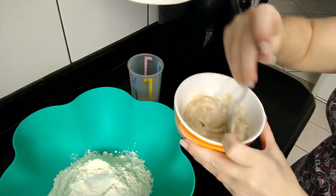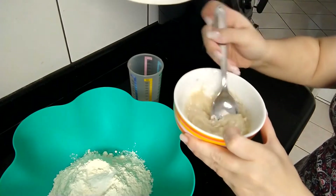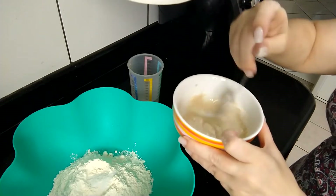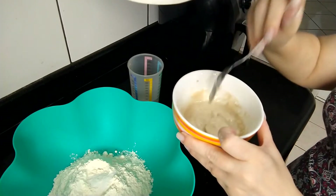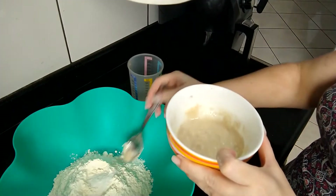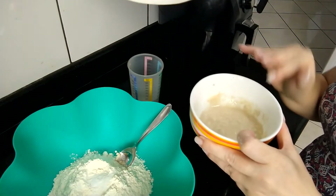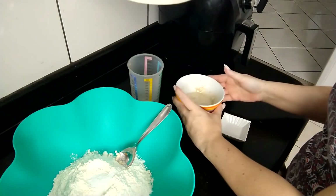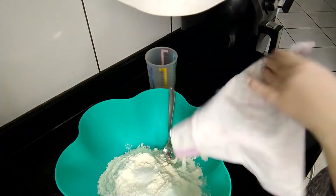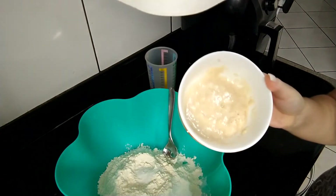Ele vai virar essa massinha. A esponja do pão nada mais é do que a fermentação do fermento — a gente vai fermentar o fermento aqui, deixar ele agir, e depois vai misturar nessa farinha pra poder fazer o pão. Agora eu vou reservar por 20 minutos, botar um pano em cima. Depois eu venho aqui pra poder fazer a mistura com a farinha. Então passaram 20 minutos e eu vou mostrar pra vocês a minha esponja, como é que tá.